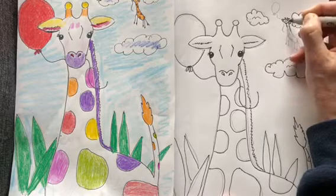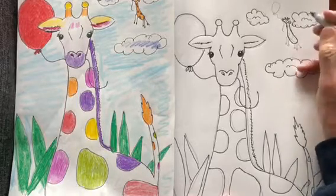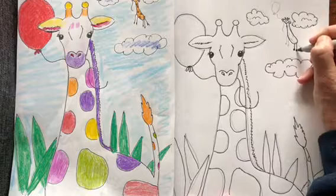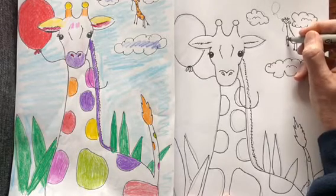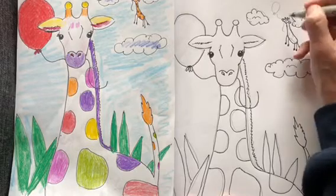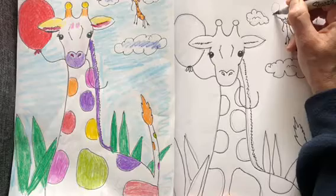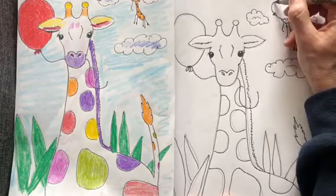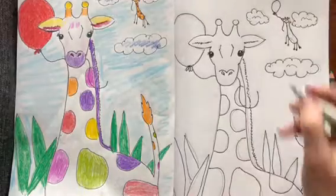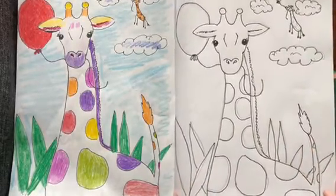So you draw a little pear shape again, a long neck, and this one is further back so you don't want to make this giraffe as big. That's called perspective — things far away look smaller. Then I gave him a balloon the same way you did the other one: draw the bottom and a string. And there you go — there's a giraffe.